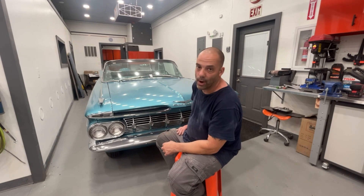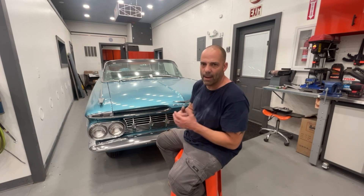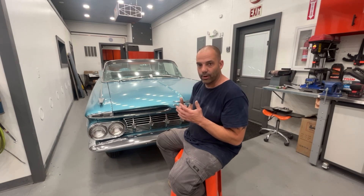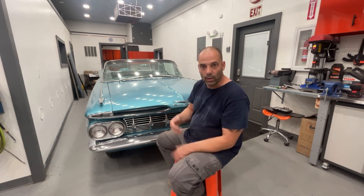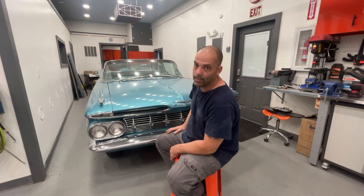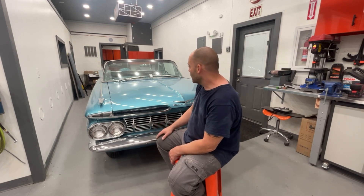The horn is not working — I'll need to pull the steering wheel off to figure that out. When I turn the steering wheel it feels funny, like something's rubbing, so I need to pull it all apart, consult the manual's exploded view, and reassemble in the correct order. Could be a missing spacer or washer. That's a different steering column than what was originally in the car, since the other one was broken; when this car arrived, parts inside the column were missing.